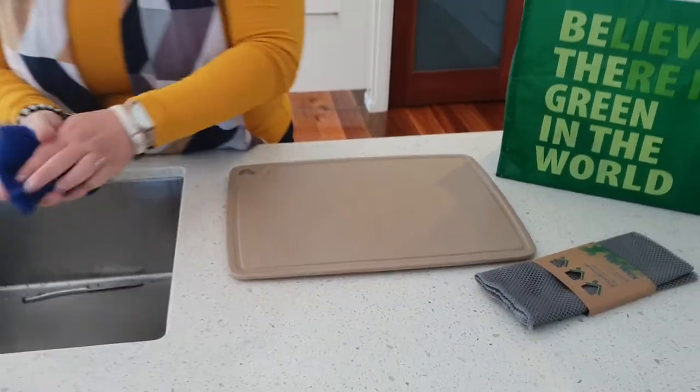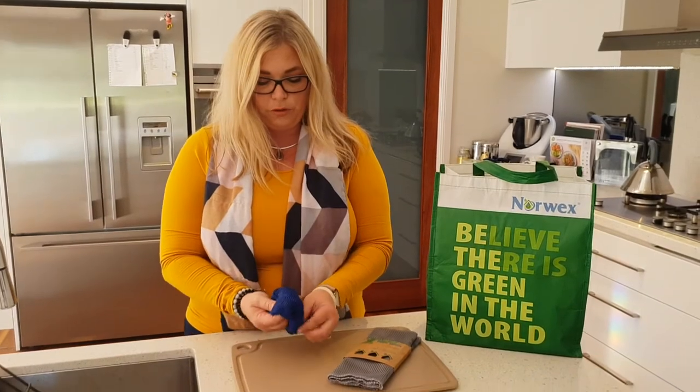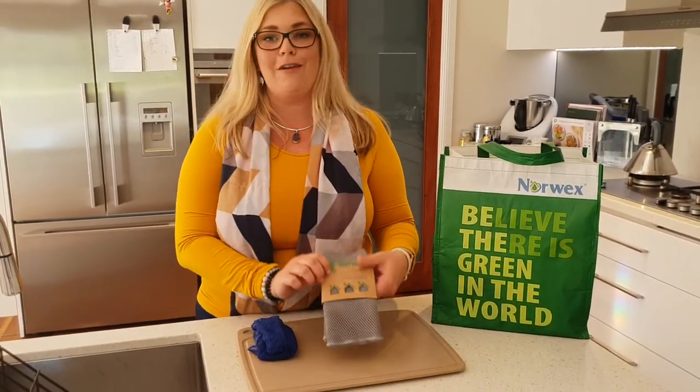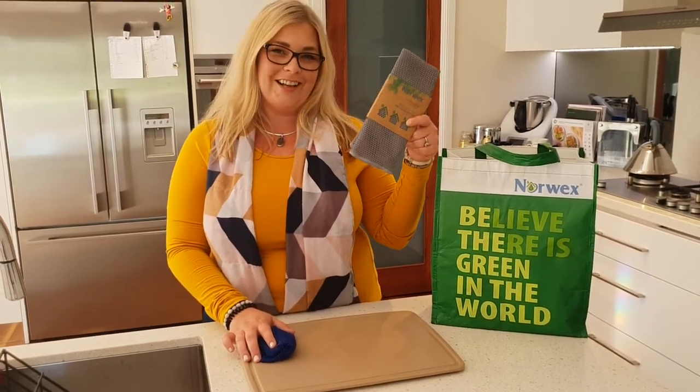These dishcloths come in two colors: the blue, which is a gorgeous royal blue, and also our graphite. So make sure you grab yours and you will love them in your kitchen. Thanks for watching.